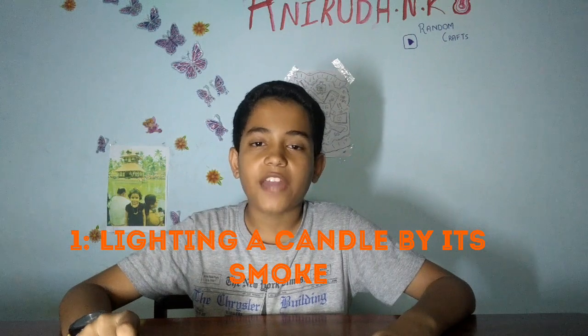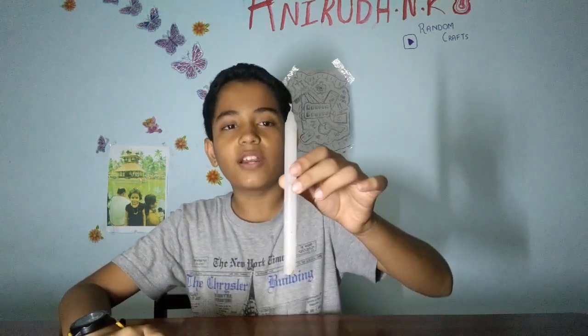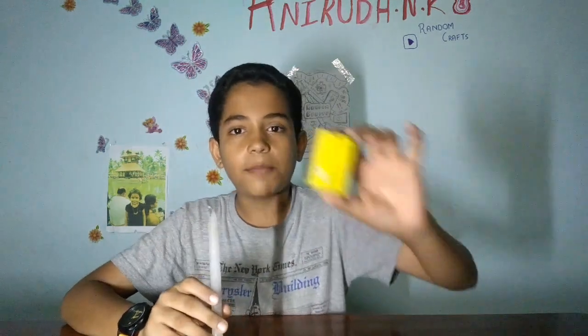Experiment number one: lighting a candle with the help of its smoke. For this you will need one candle and matches. First you should light the candle.